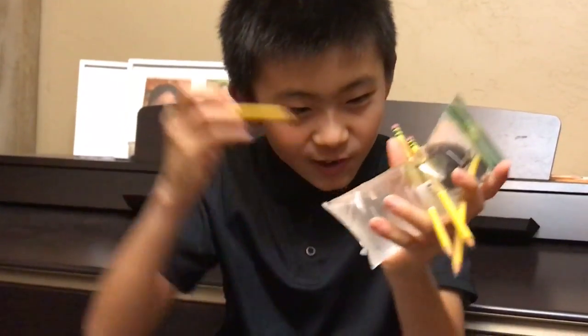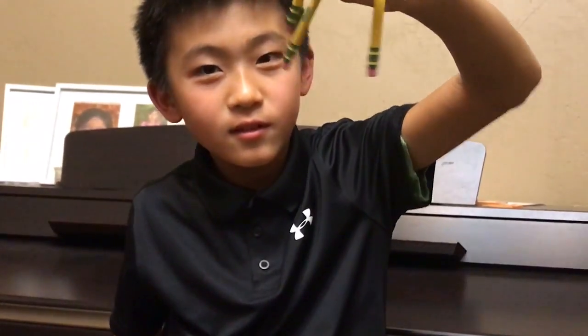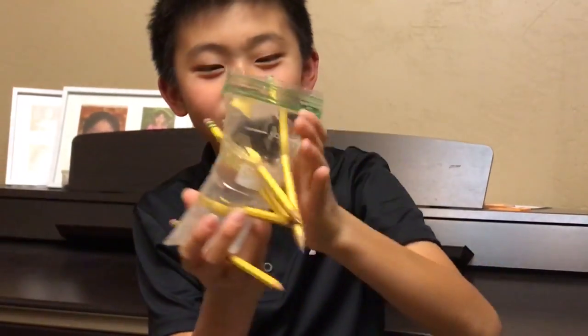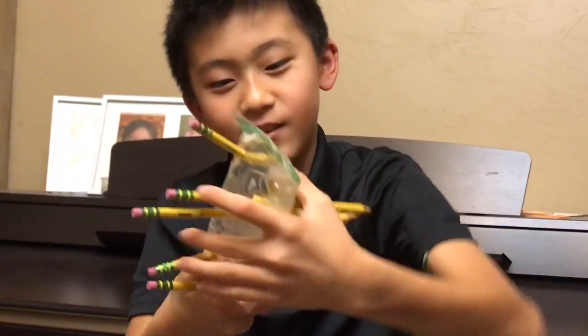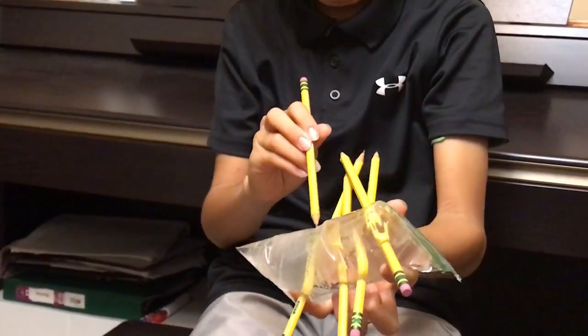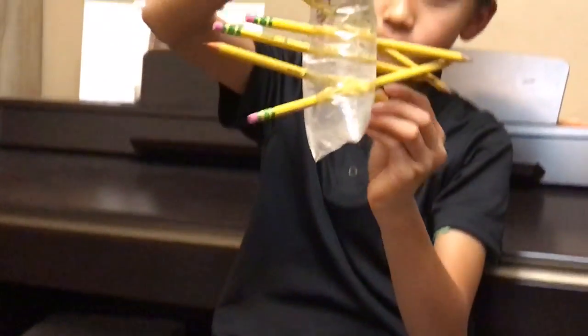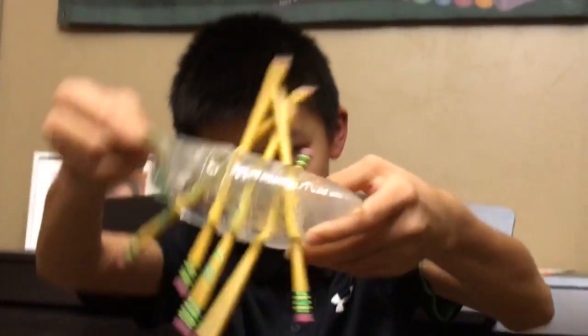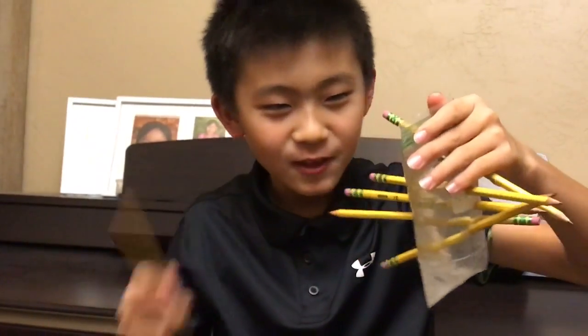If you guys want to see it one more time — stabbing the pencil at the bottom, no water comes out. Keep stabbing the pencil, stabbing the pencil this way this time. Science, guys — science! And the final pencil.